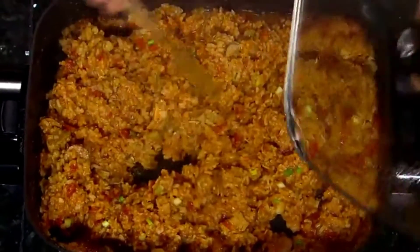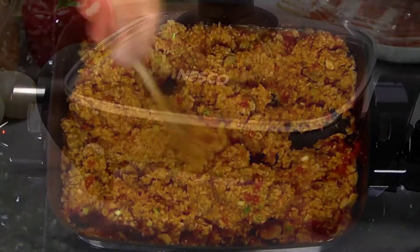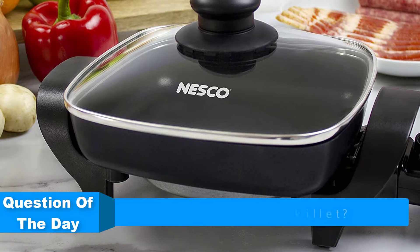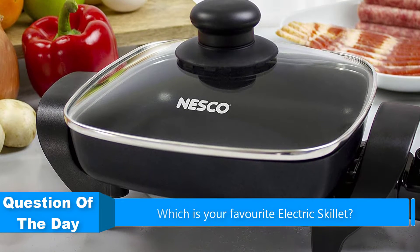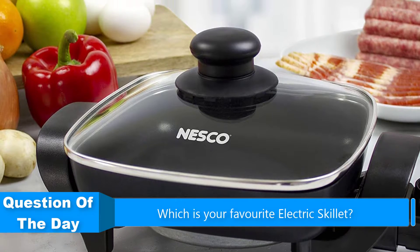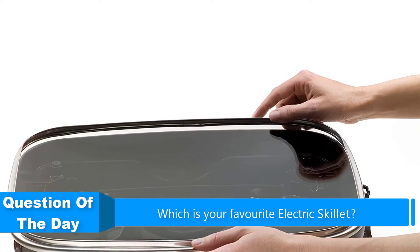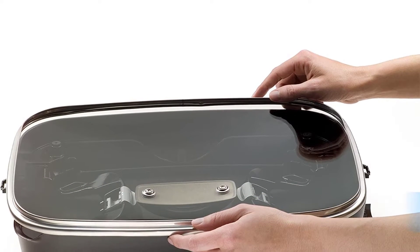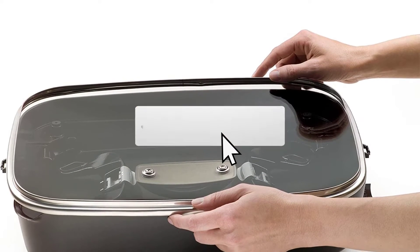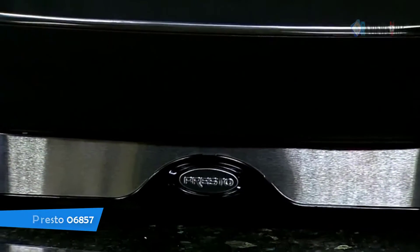Hello everyone. In this video we are going to be checking out the five best electric skillets. I made this list based on my personal opinion and research of the market. I tried to list them based on their price, quality, durability, and more. If you need more information about these products, check out the links in the description below and subscribe to our channel for future review videos. Let's get started.